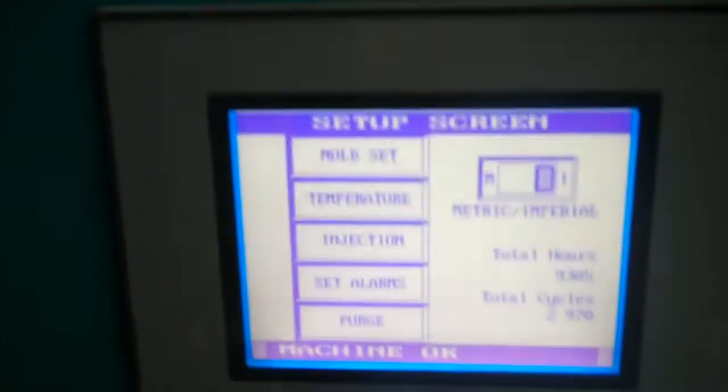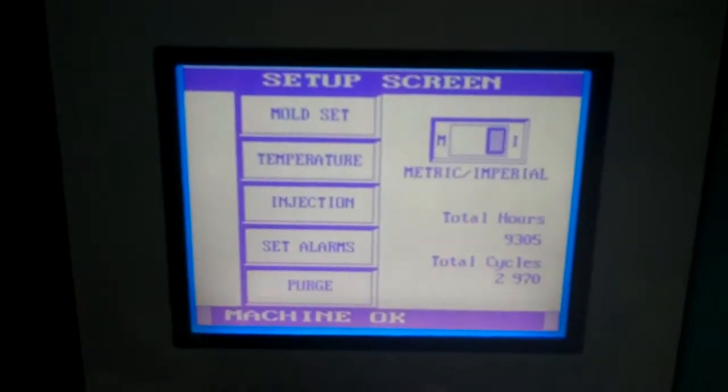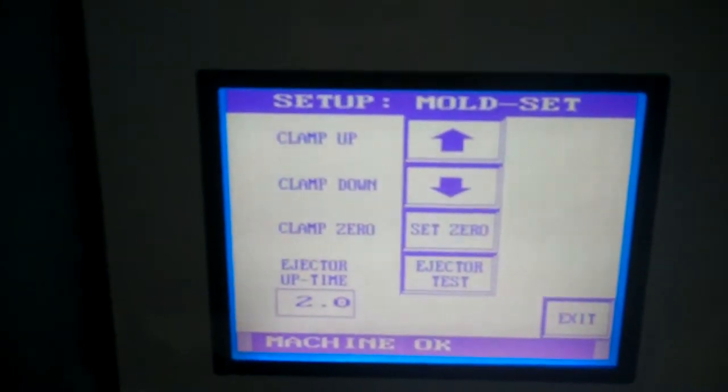We do have a mold that we put in there. We don't have the inserts to go in the mold, but we were able to check out some functions here. We have the temperature set at approximately 400 degrees.